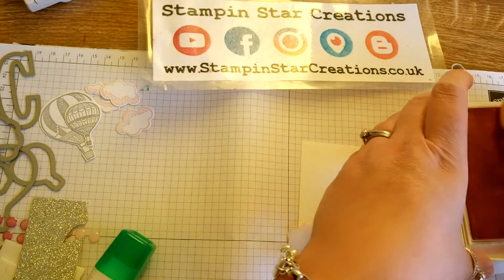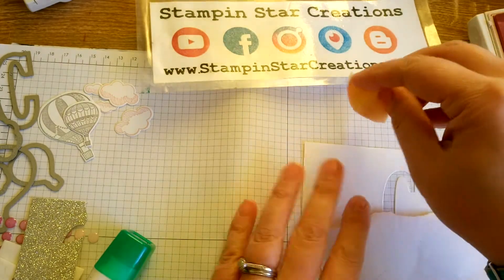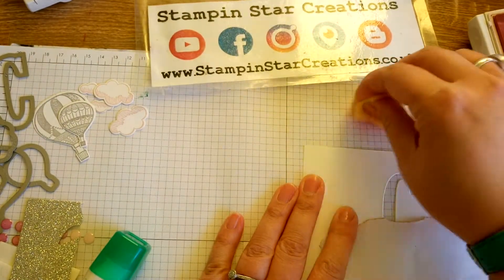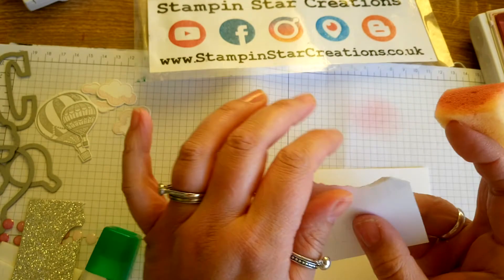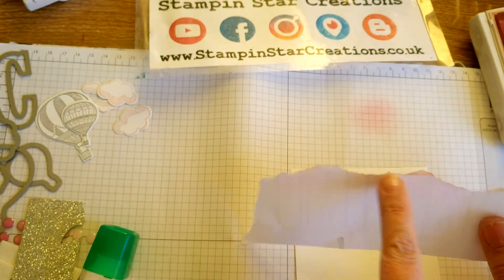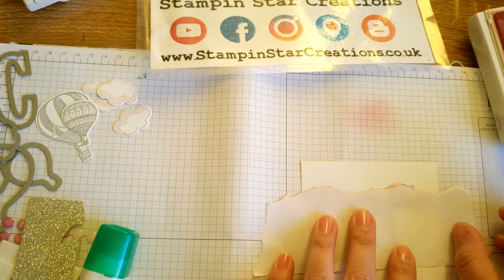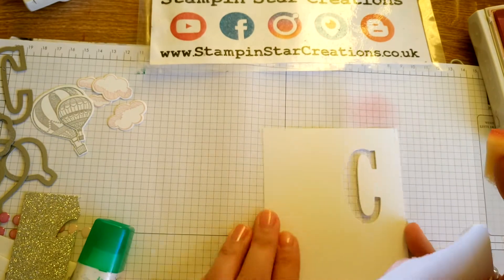I'm going to get one of our sponges and just apply a bit of ink on the sponge — I'm just going to rub off a little bit before I start. I've just torn a piece of copy paper or a scrap piece of paper, and this creates a lovely jagged edge to create our cloud look.